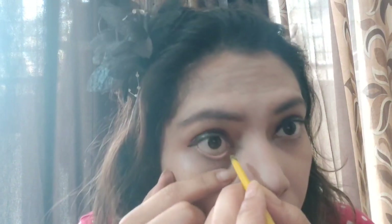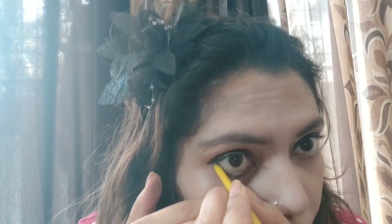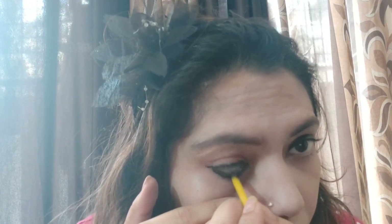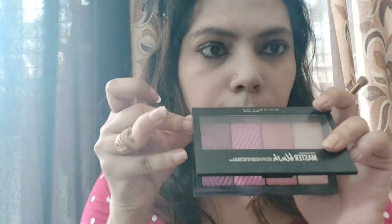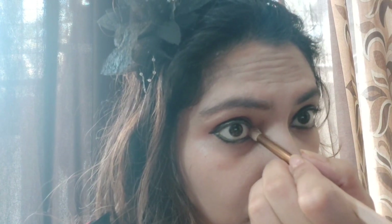Now I am using a kajal on the lower lash line. Whatever cosmetics I am using, I will give you links in the description box. I am also applying on the inner corners and highlighting the inner corners with a highlighter tone from my blush palette — it gives a beautiful blended look.